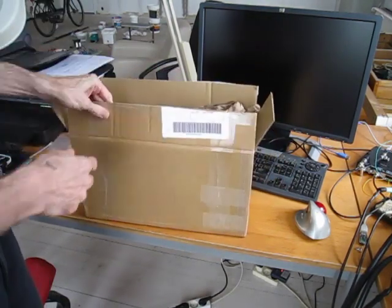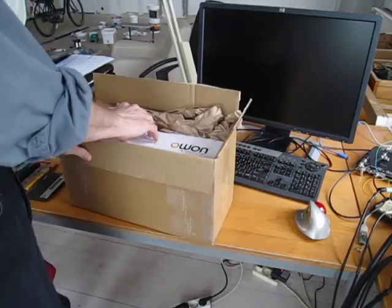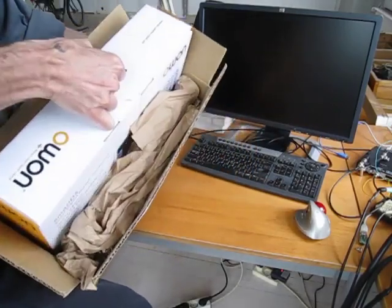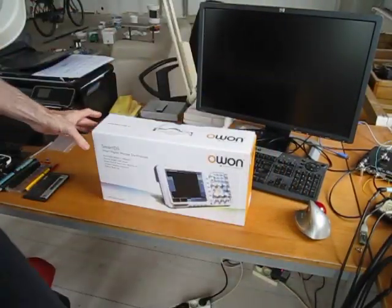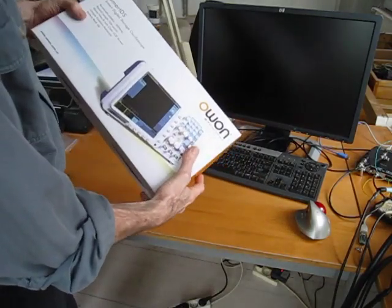It's double boxed, although it's not really hefty — two boxes, but adequate I think. Outer box, inner box, and a cute little box for display.